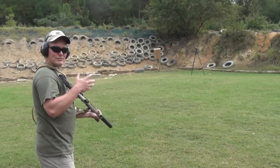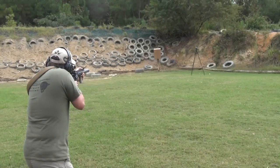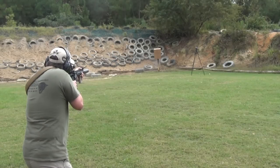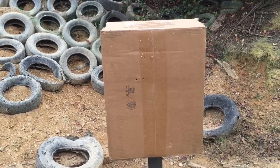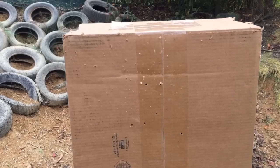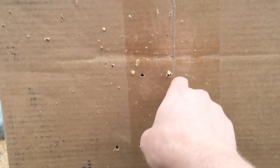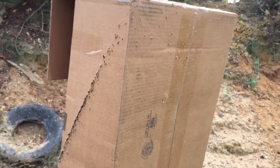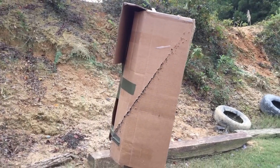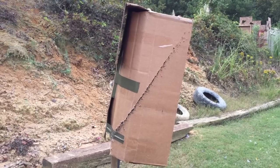I'm at 30 yards shooting 55-grain XM193. That was just five rounds at about 30 yards and I'm already getting some spalling that's coming out of the front of the box. You can see the holes — one, two, three, four, five — and all of this is spalling. Some of that is pretty significant, coming out of the box towards me, towards the shooting line.